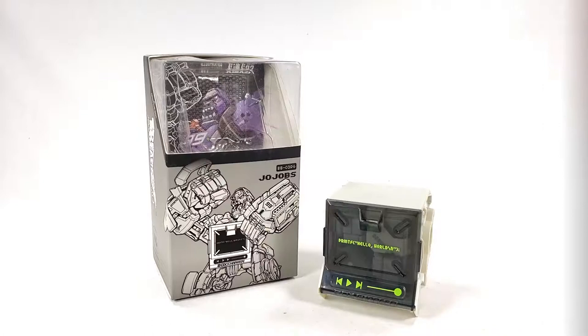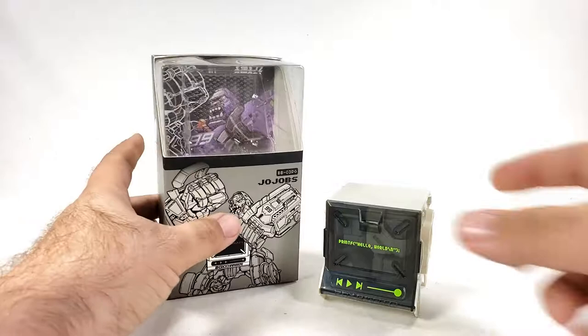Alright guys, so here today we're gonna be looking at a new fish figure from 52 toys. It's a Beast Box, but it is kind of a weird — not custom but special edition version of the Jojo, also known as the BB03 PG.